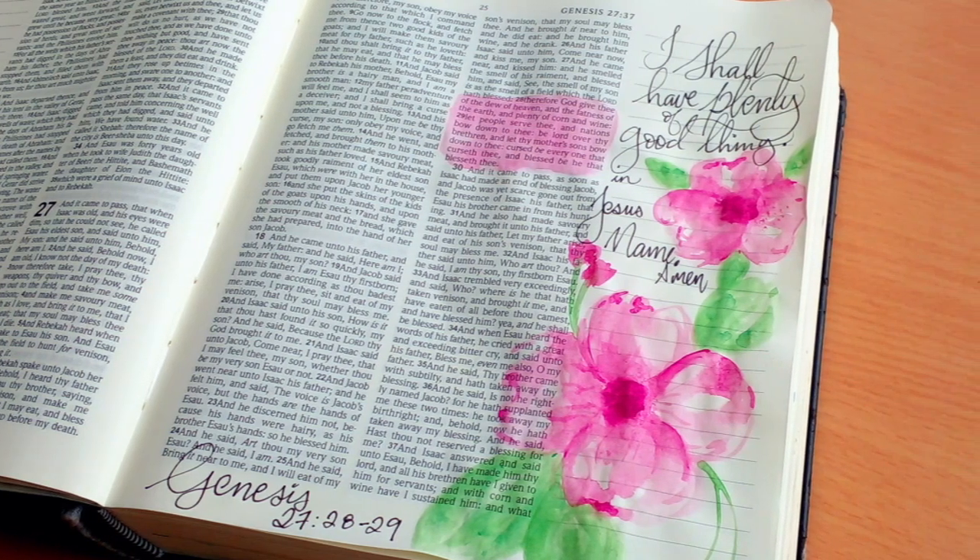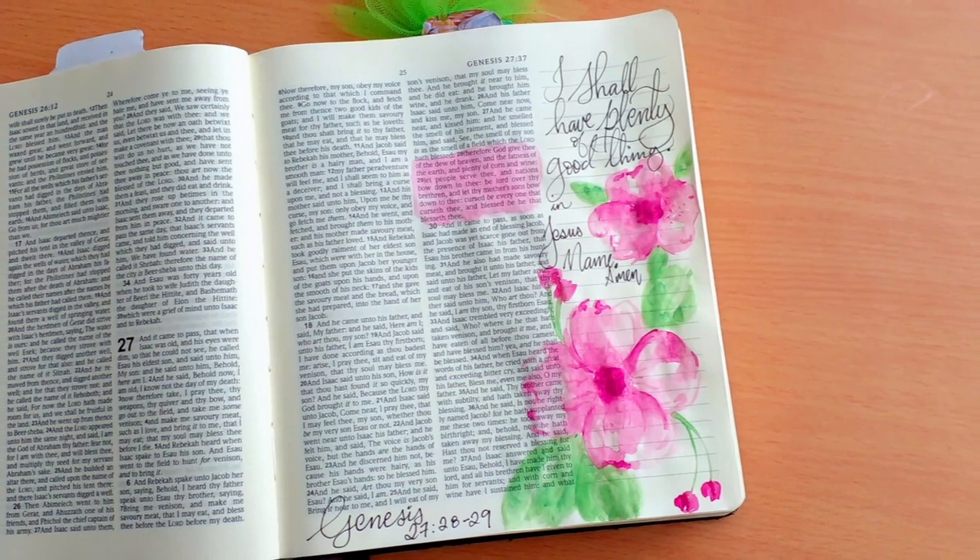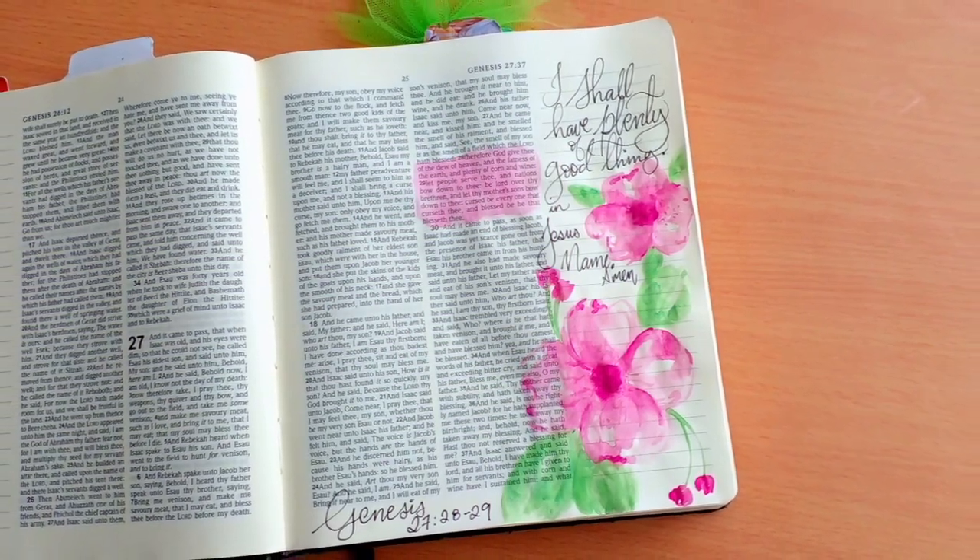I have a fun watercolor tutorial for you guys today. It is video number three in our Watercolor Wednesday series. So let's go.